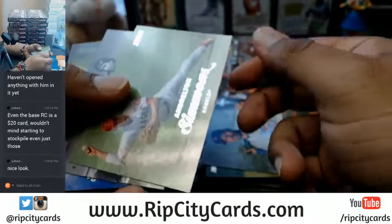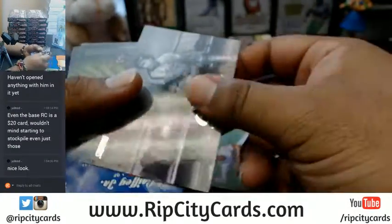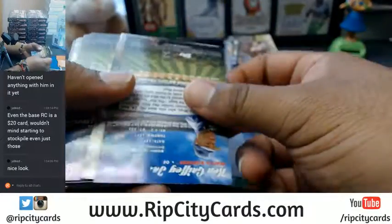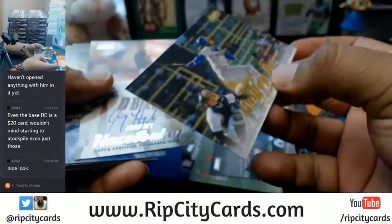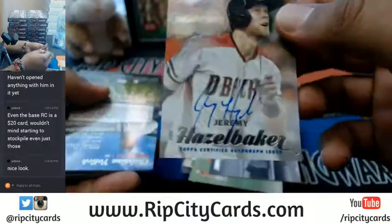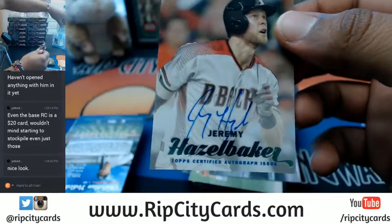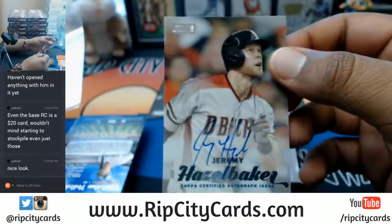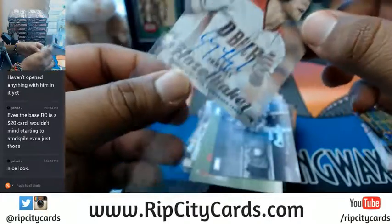Derek Lee. Andrelton Simmons. Gary Carter. Some of the pictures are cool. There's our first auto — a Ken Griffey Jr. gold. That's cool. First auto for the Diamondbacks. Jeremy Hazel Baker — on card.